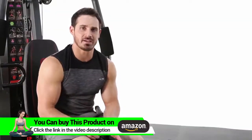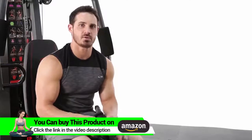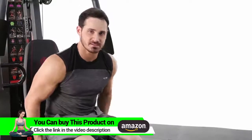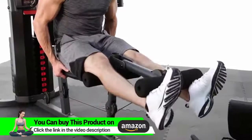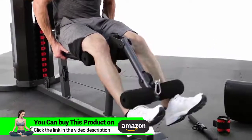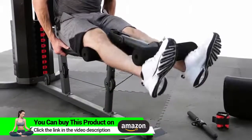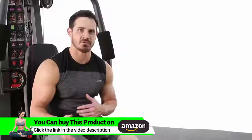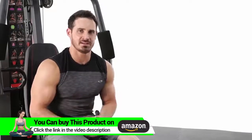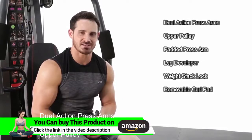Now we're going to go ahead and go into our cable leg extensions. This is going to focus on the overall quad development of the leg. The leg extension really focuses on that overall quad development. I suggest anywhere between 3-4 sets, 8-12 reps, and about a 60-90 second rest. Give it a shot today.